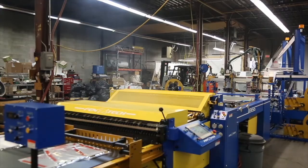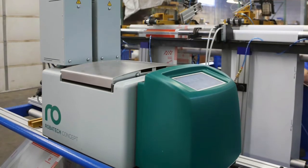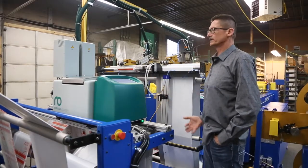We're using a Robotech glue system, which we use to dispense the glue onto the release liners. We've been using Robotech for a long time now. Very, very good product.